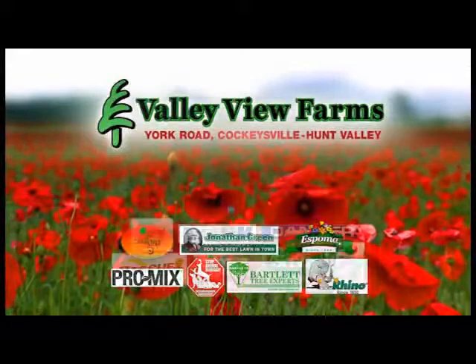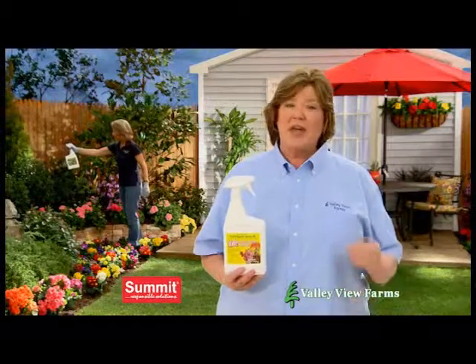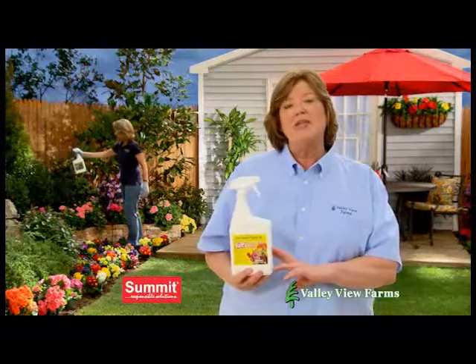Here's a practical gardening tip from Cary Engle of Valley View Farms. To control insects without harmful chemicals, use Summit Year-Round Spray Oil.